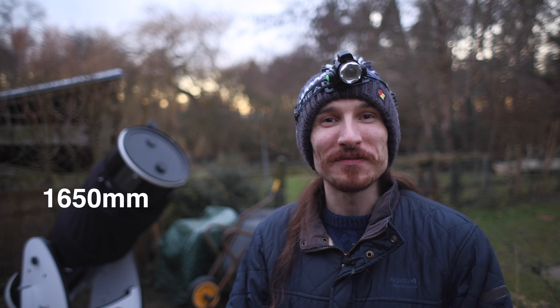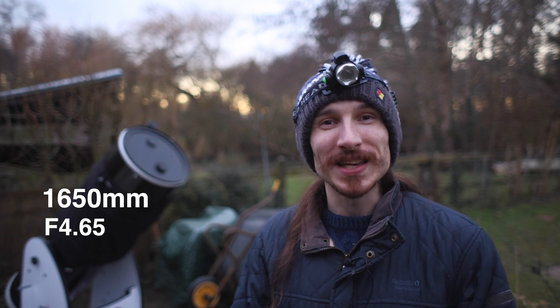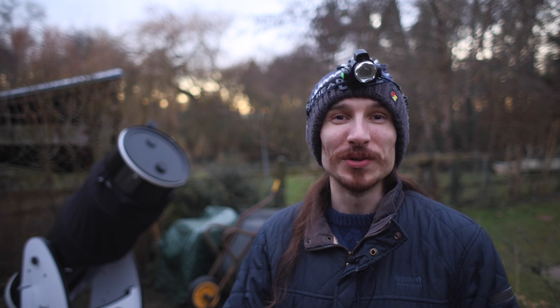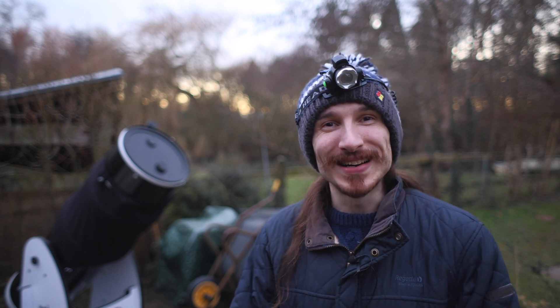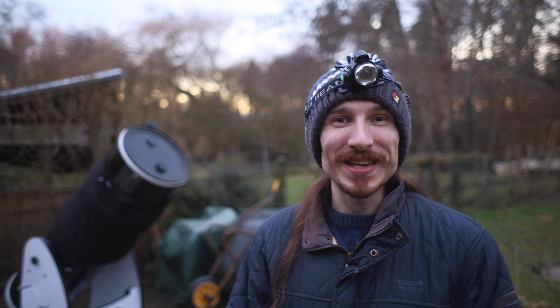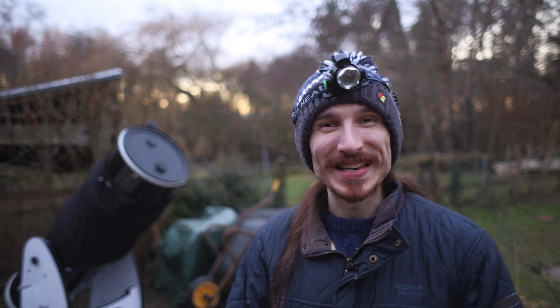It has a focal length of 1650 millimetres and an f-ratio of f4.65. This means it's really good for a lot of targets for visual and astrophotography, but there's one target I've been requested to photograph and show you guys for a long time — the moon. Tonight we're going to be pointing the big Dobsonian at the big ball of light that lights up our sky and see some beautiful craters up close.